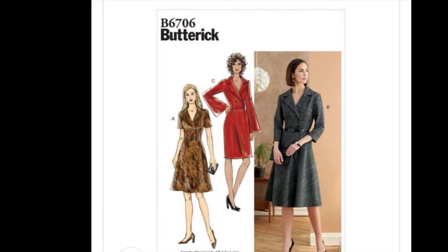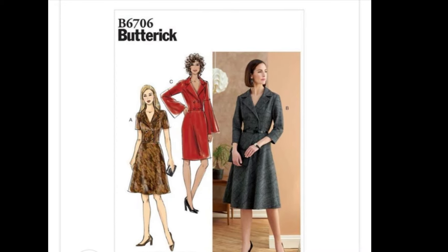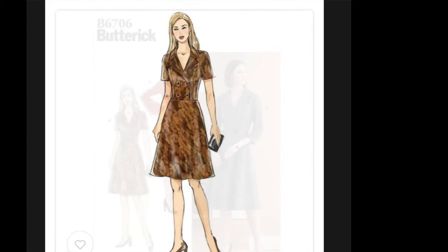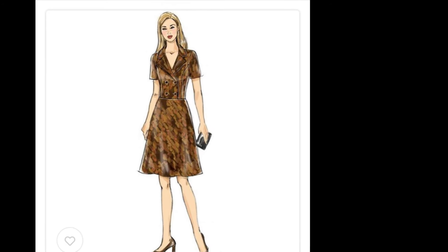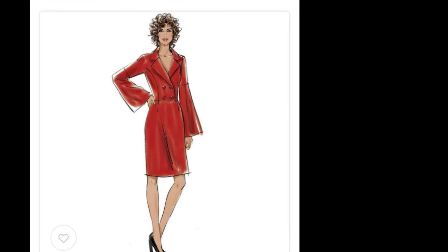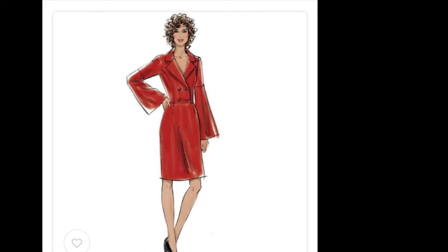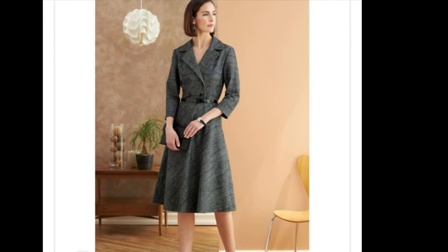This year I'm trying to make up at least a mock-up of every jacket pattern I have, because I've got 50 or 60 of them. So here's the first Butterick one — Butterick B6706 — and it's got three different styles. It's actually a dress, but I'm just going to make the jacket, so it's going to be a cropped, double-breasted jacket.